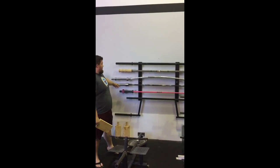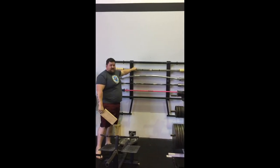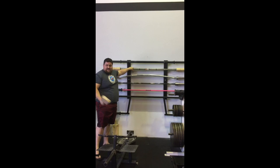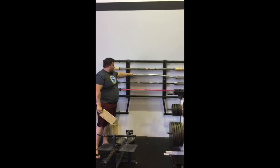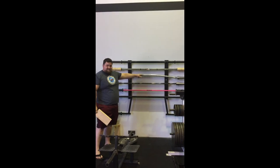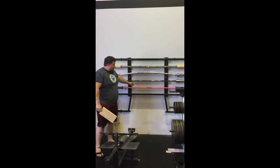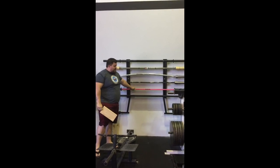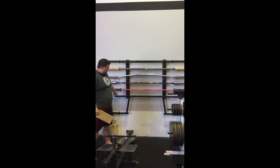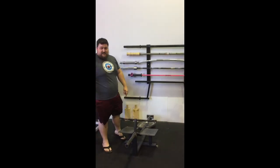We've got our specialty bars here. We've got the fat axle bar, bamboo bar — it's unstable, good for bench stabilizing. Buffalo bar. Texas style bar. Pink road bar, it's 15kg. And the camber bar. And we've got the T-bar row.